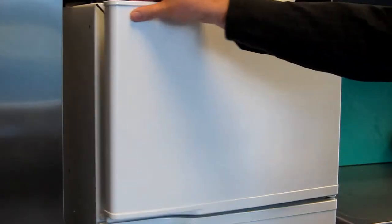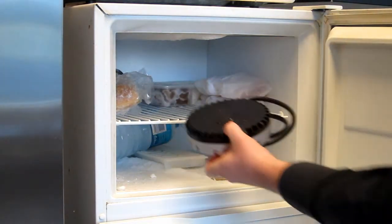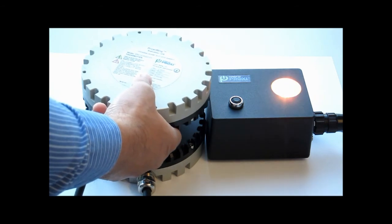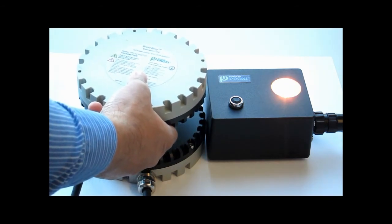So, after all of these extreme tests, did the unit survive? We shall see after Aaron takes the receiver out of the fridge. It's working! Excellent!